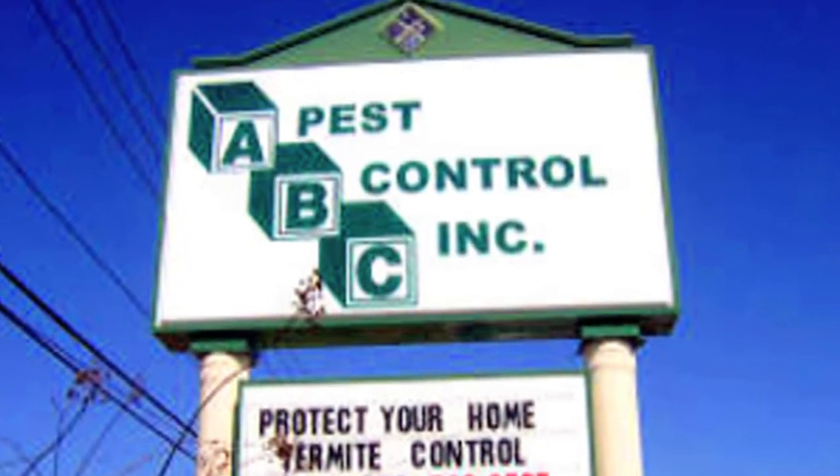Hi, I'm Mark Govan with ABC Pest Control in Largo, Florida. A lot of people ask us how we get rid of grain moths. Grain moths are a real bad problem in people's homes, especially people that have birds and buy a lot of bird feed, because a lot of the grain moths live in the actual kernels of corn and sunflower seeds that we get inside of our bird mix.